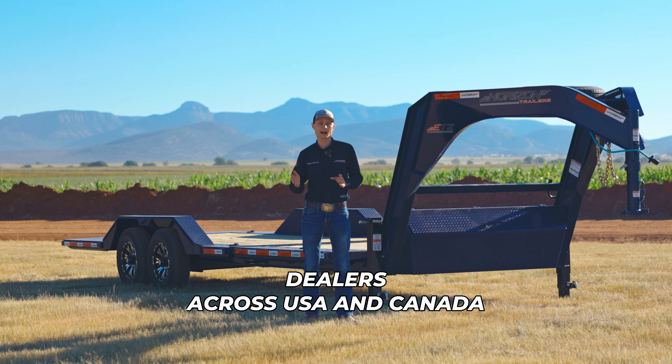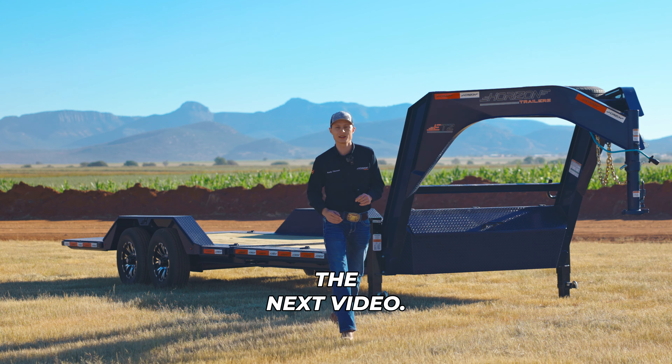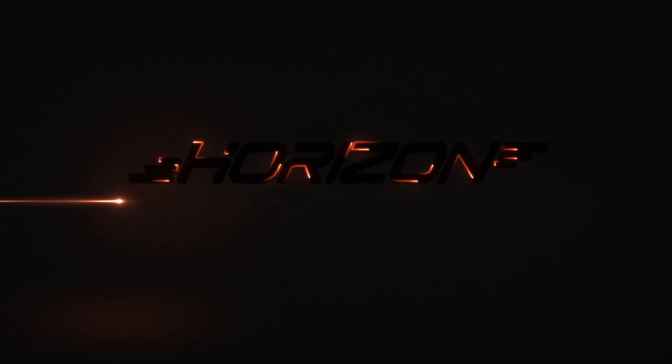If you would like to buy this trailer or are interested in pricing, we have a network of dealers across the USA and Canada which you can find on our website at horizontrailers.com/findadealer. I'll see you in the next video.